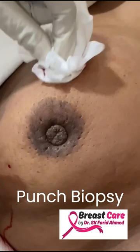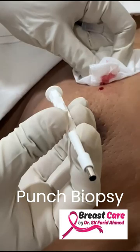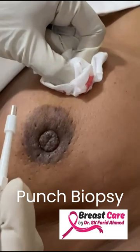I've put some local anesthetic, and this is a punch. The needle is 4 mm, as you can see. I'm just going to perform a punch biopsy.